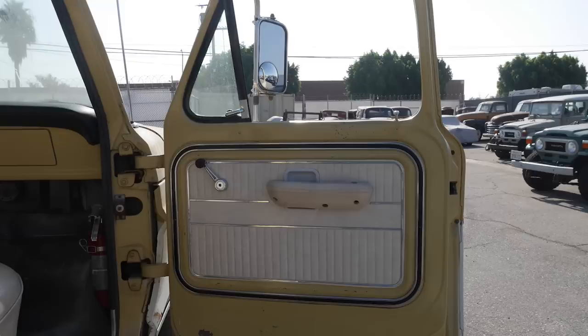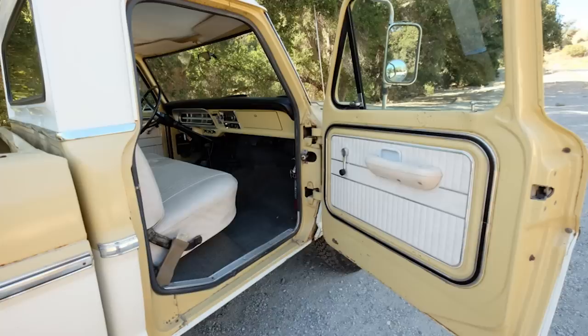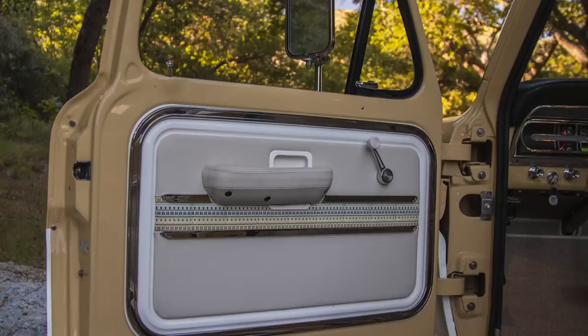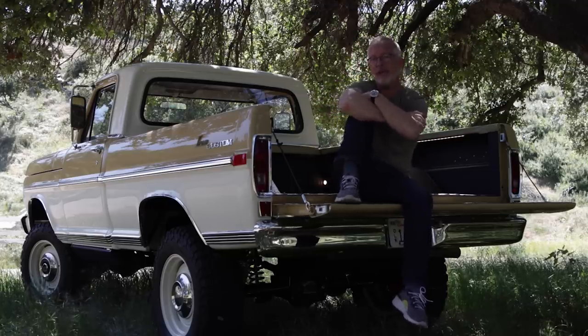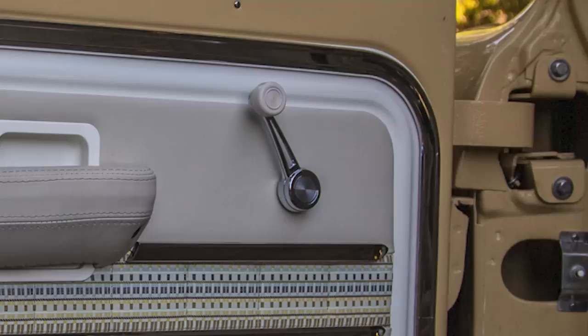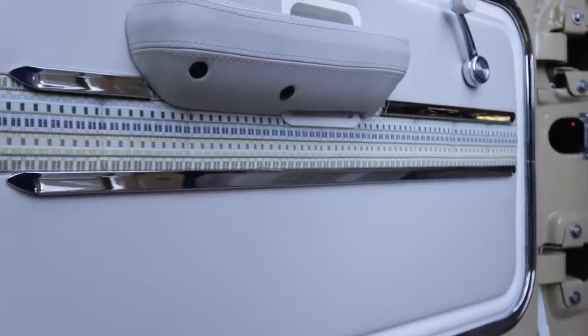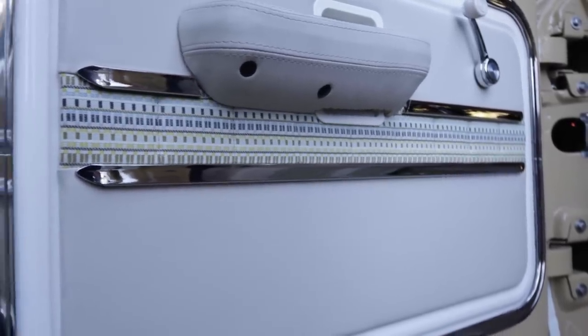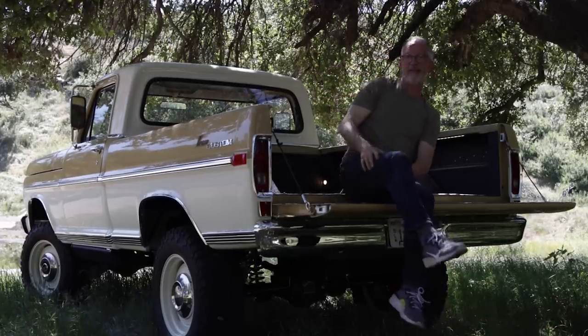For the door panels, we did something very similar to the original design. The outer bezel and painted insert is factory. However, the armrest — we preferred this one over the factory one. This one is actually stolen from the Ford Bronco of the same era. We hand-stitched and leather-wrapped that to improve its touch and feel. We left old-school analog windows — manual up-down with new factory cranks. We did the nice chrome spears we like to do on our door panels, and the rest is a combination of the leather and textile from the interior.